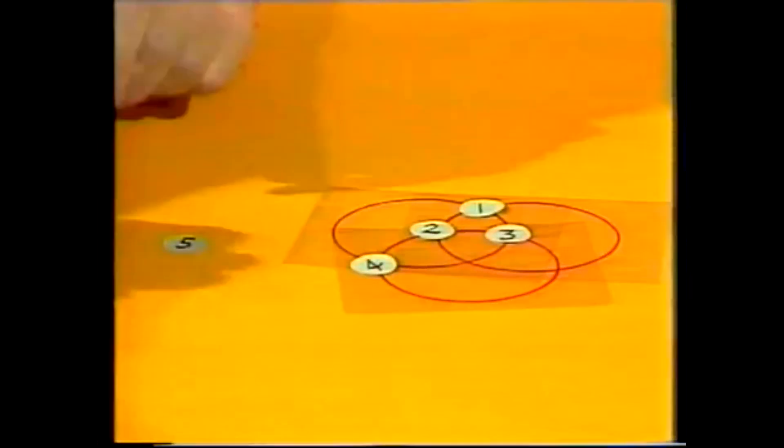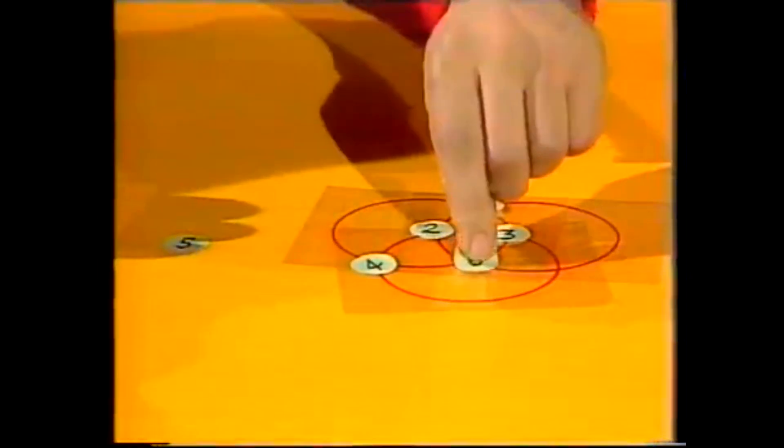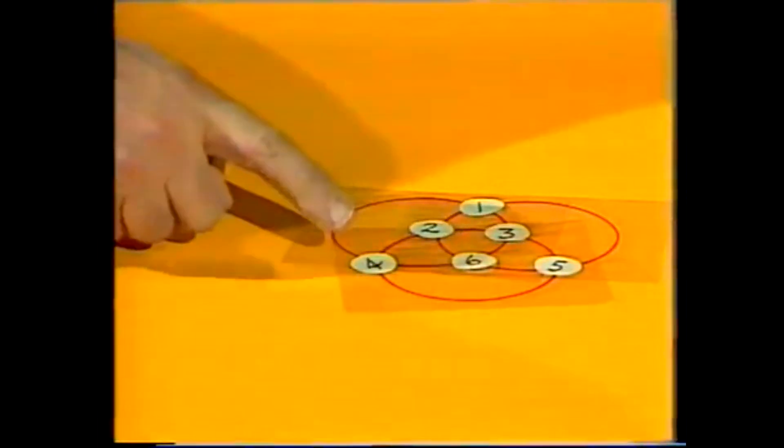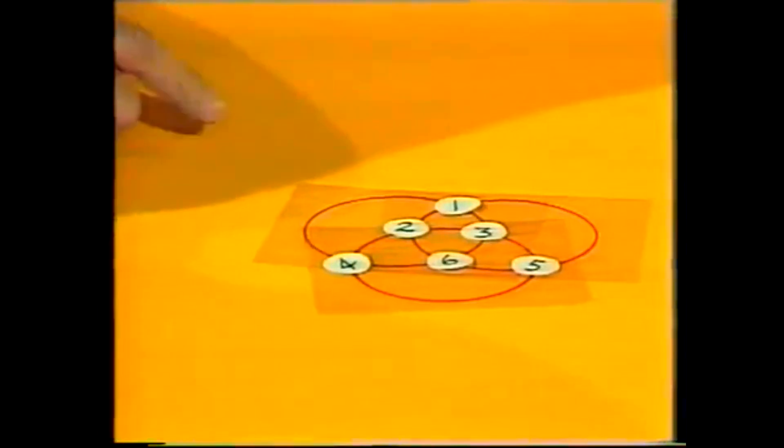All pretty straightforward, but we have to go four, six, five to make this particular puzzle work. And if you total these all the way around each circle, you'll find that they come to the same total.